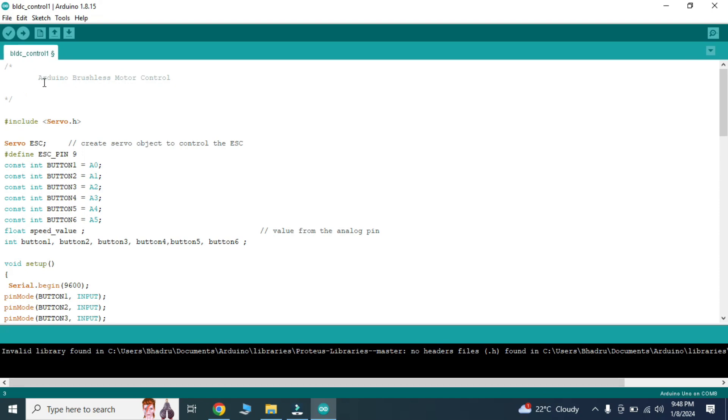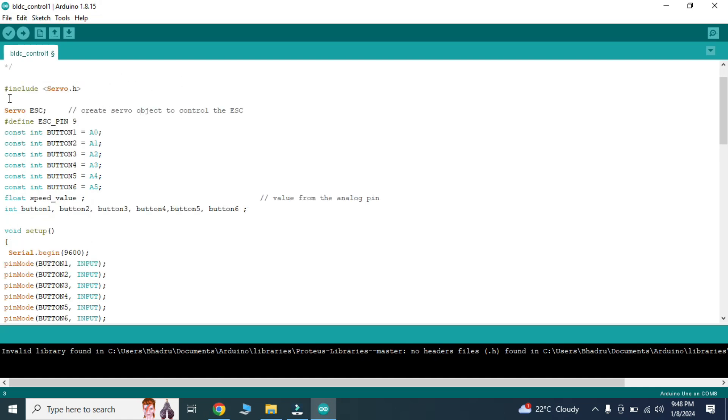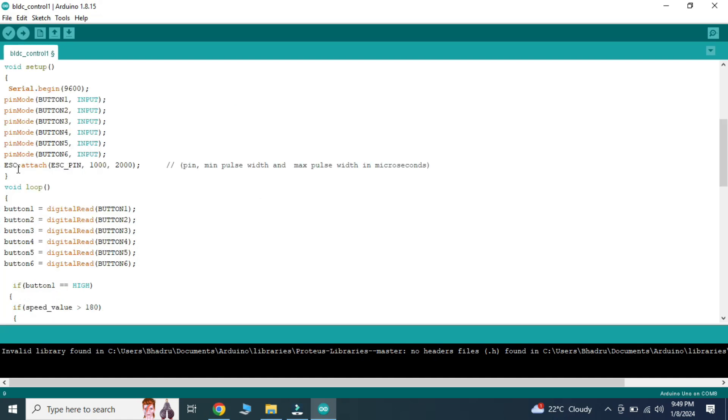This is the program used to control the brushless DC motor using the Arduino board. We are using the servo.h library because it can easily generate a 50 Hz pulse width modulation signal; otherwise, Arduino generates PWM at different frequencies. We create a servo object for ESC control and define variables for analog input from analog pins. Buttons 1 through 6 are defined on pins A0 through A5, and the ESC pin is connected to digital pin 9, the ESC controller's control pin.